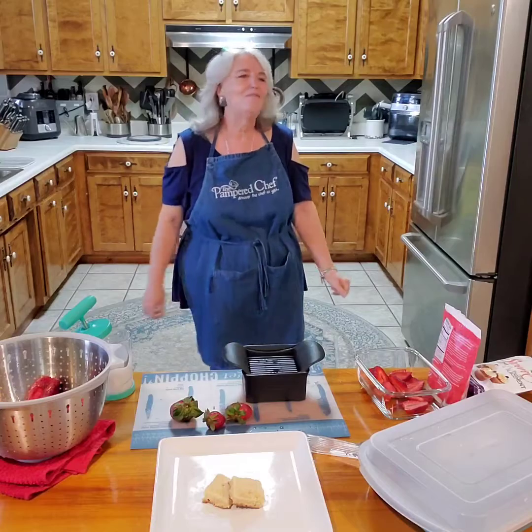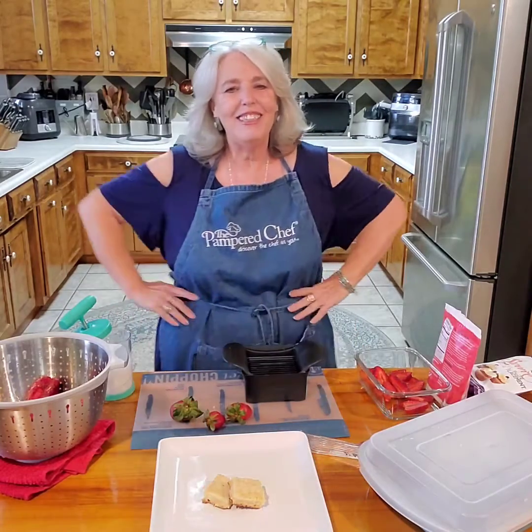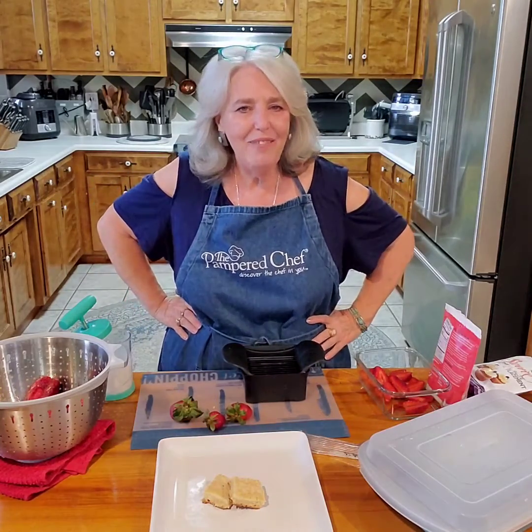Well hello everybody. I'm Vicki and welcome back to my kitchen. I'm so glad to have you here today.